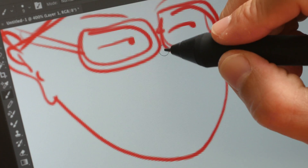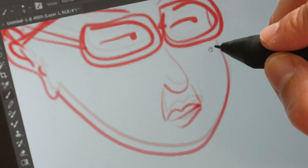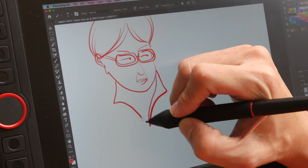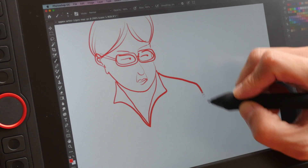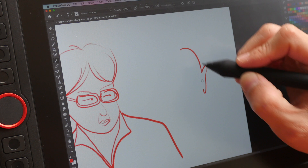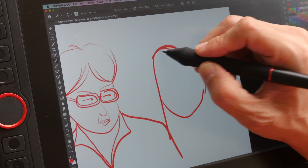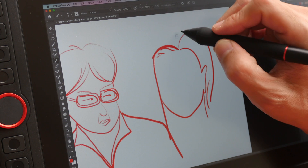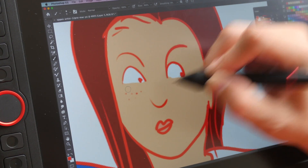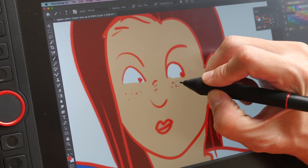Drawing very thin lines is definitely no problem at all — this is a very sensitive and accurate pen. You can draw very slowly and the pen will have no problem registering the pressure, giving you a very consistent line. Basically the lines will come out just the way you expect them. A 12-inch screen is quite nice to work with, but if you have the $50 I do recommend upgrading to the 13-inch, which is an even nicer size. Overall drawing performance is very good, and the same applies to the drawing apps I tested on macOS: Krita, Photoshop CC, Clip Studio Paint, and MediBang Paint Pro.